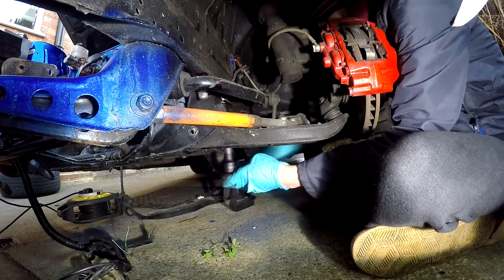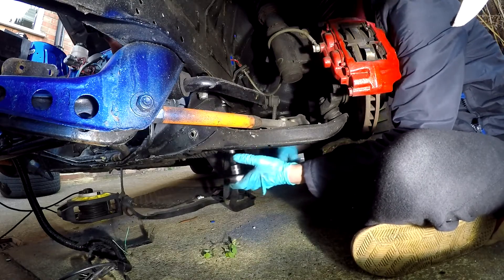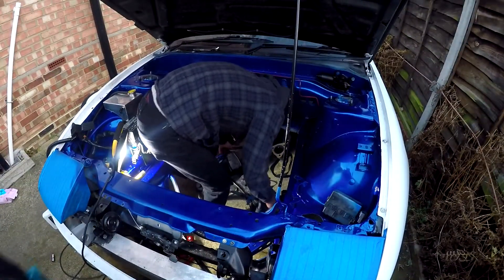It can be easier at this point to put a jack under the subframe to stop it dropping down too far. Lastly, you'll need to maneuver the subframe so that it comes off the lower control arms and can then be removed from the engine bay.